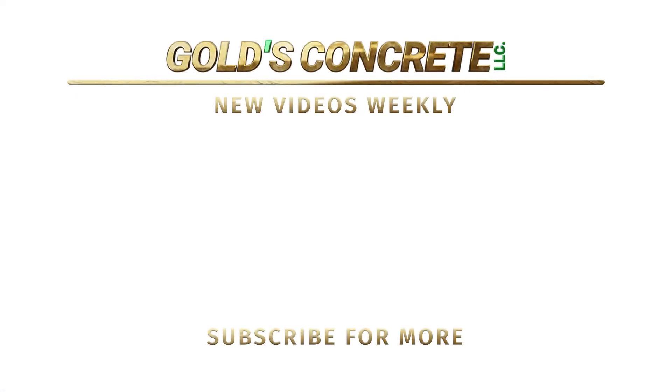Let us know what you think of this camera for construction use, and what other alternatives you'd like us to look into. With that said, thank you for watching Gold's Concrete.